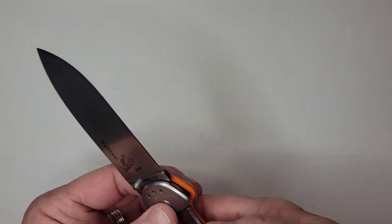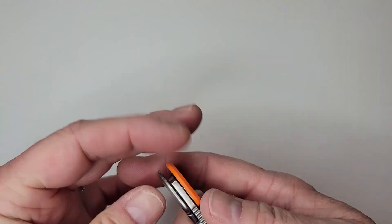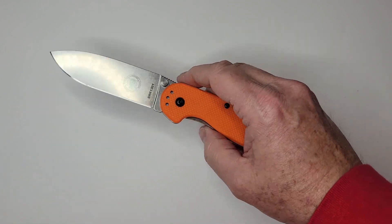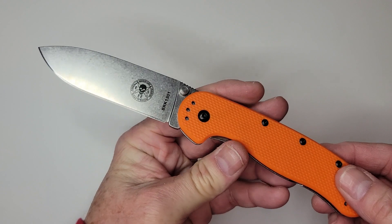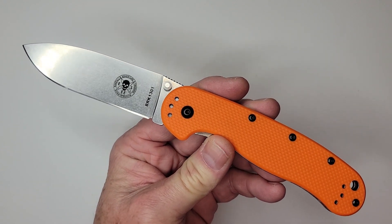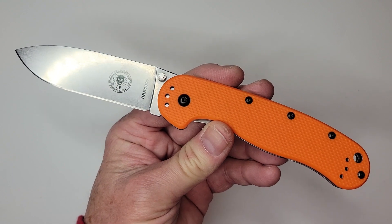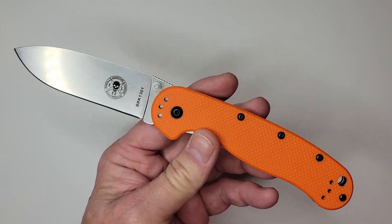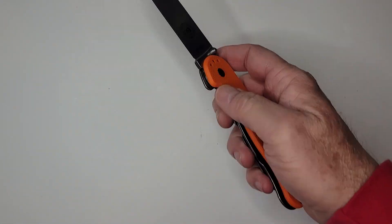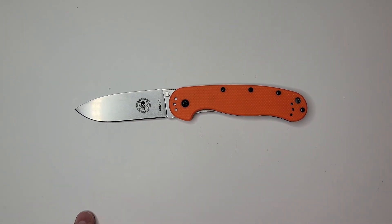This is an overview, not a full review, since I didn't do a full carry. It does go fine in the pocket and has tip-down, tip-up, right-hand, and left-hand carry options. For the giveaway, go ahead and put your favorite frame lock knife in the comments — that enters you. Commenting just for the giveaway reduces your chances, that's just mathematics.